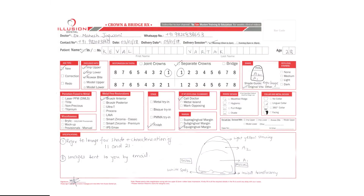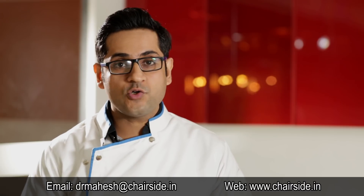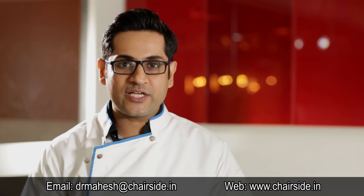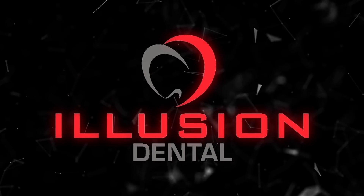That brings me to the most important part of communication: the Rx. Please fill the Rx of your laboratory thoroughly to give as much information to the lab as possible. To summarize, shade matching is an extremely complex science which we can make more predictable by following certain guidelines which we just discussed. Thank you all for watching this video — see you next week.